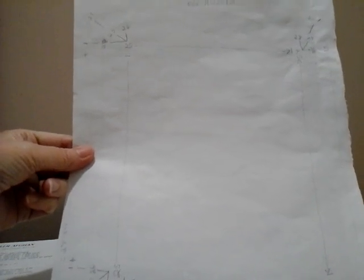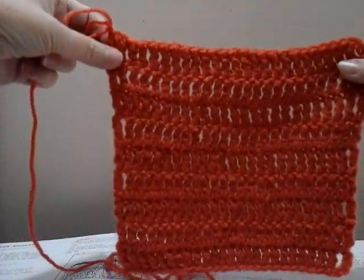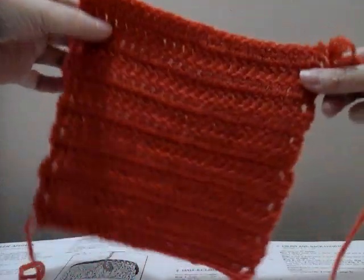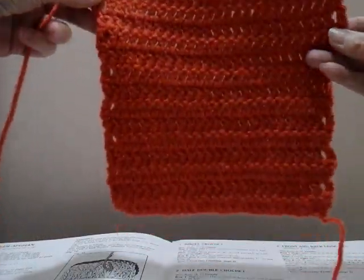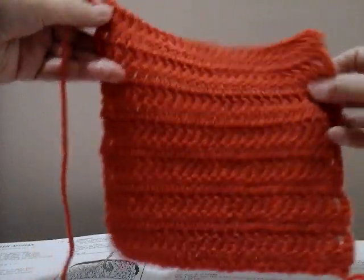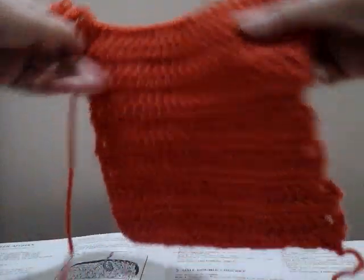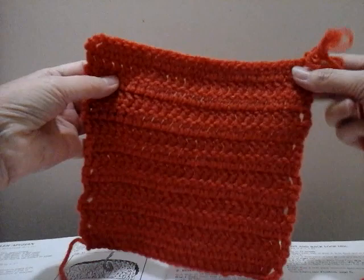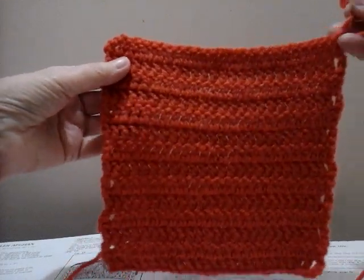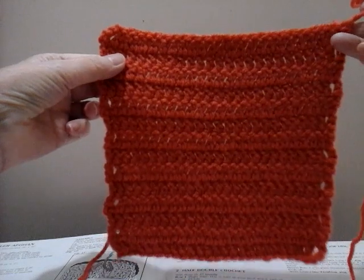I'm going to do some separate videos because these are ending differently. This one ended correctly with it being on the right side, but this one ended on the wrong side. My tail is down there — it ended on the wrong side, so I'm going to have to flip my project to get to the right side. But now my directions in the book are reading a little differently from what I actually need to do.